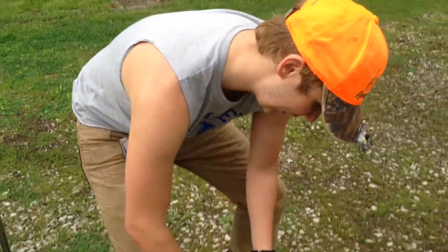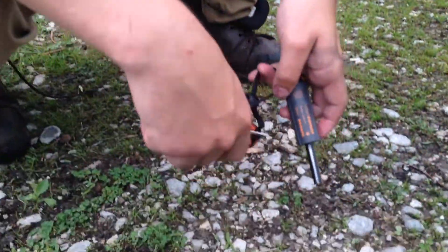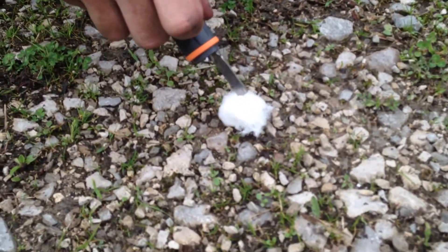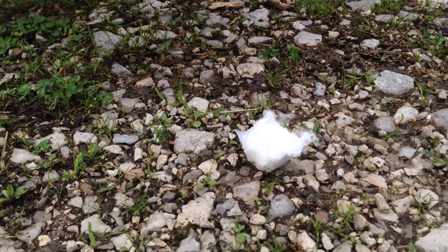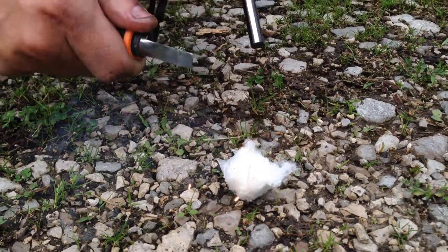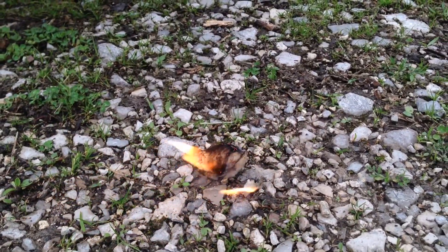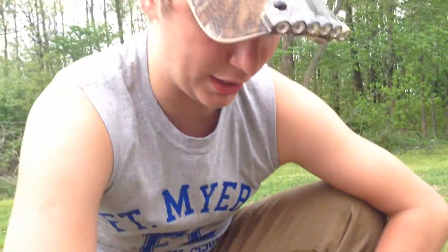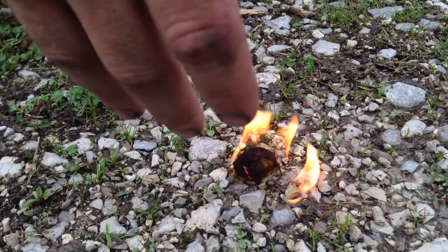I just wanted to show you one last thing before the video is finished. I got my Bear Grylls Flint here — love it, thanks to Gerber. I got a cotton ball with petroleum jelly all around it, and it's going to take a spark. This will burn for about a minute, but the heat coming off is significant compared to what a plain cotton ball would produce because of the petroleum jelly.